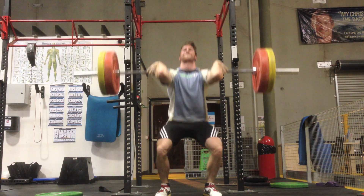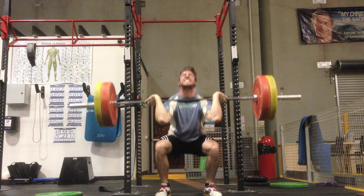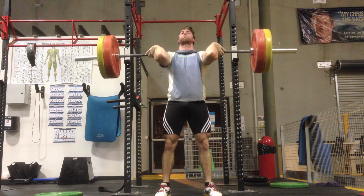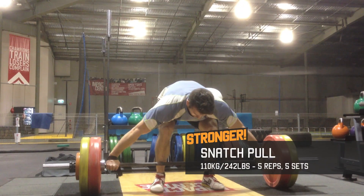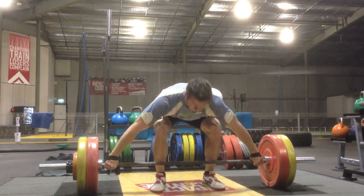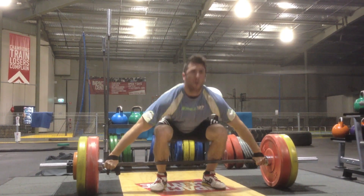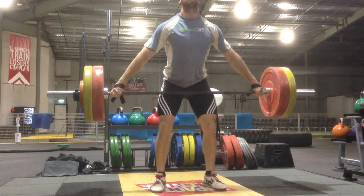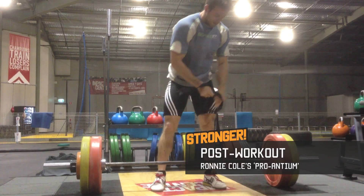Not much to say on the front squat here. You can see my elbows are dropping from this angle — I need to force them up all the way through. Post-workout was the Vanilla Pro Antium by the Ronnie Cole series.